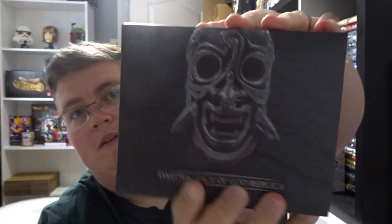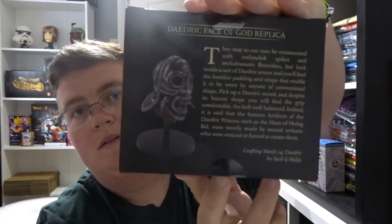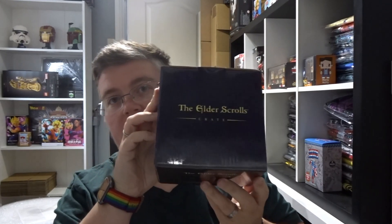Daedric face of God replica — that's pretty cool. And finally, we've got an Atronach bowl set. Let's take a look at that.